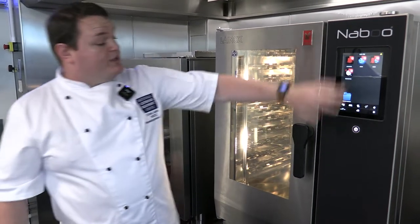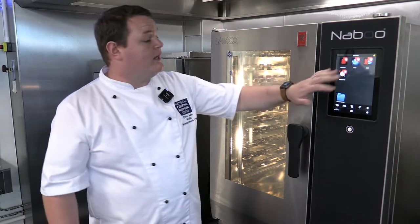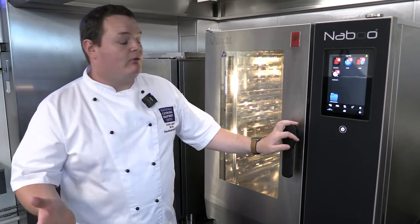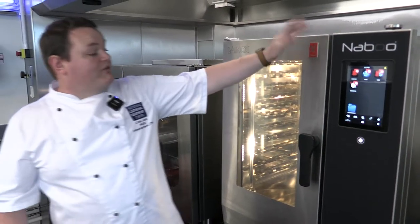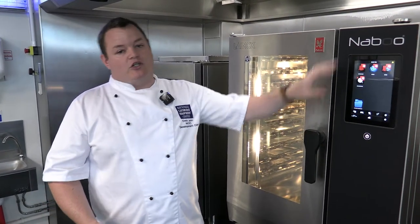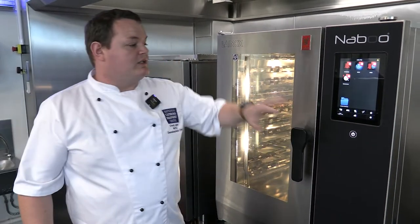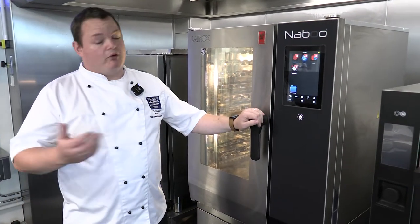There are lots of other features on the touchscreen. This one's been locked down while working with the guys from Falcon. It shows exactly how you can adjust, adapt, change, alter, and personalize the screen. You can have it fully locked down so staff members can't alter recipes — they simply come in and press the chicken button or whatever they're cooking. However, it can also go the other way with all your own recipes, files, and programs stored on it.